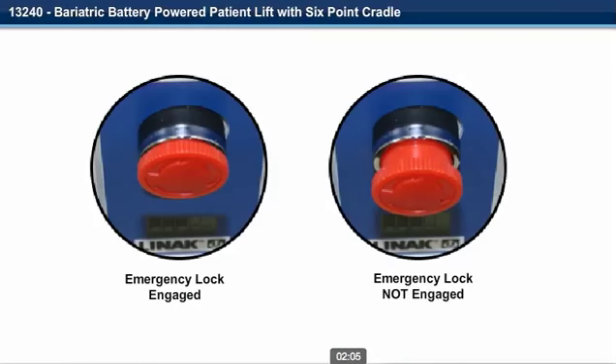Step 14. Verify that the emergency stop button is not pushed in. If the emergency stop button is pushed in, turn the button to reset it to the out position. The emergency stop button has to be in the out position for the lift to operate.